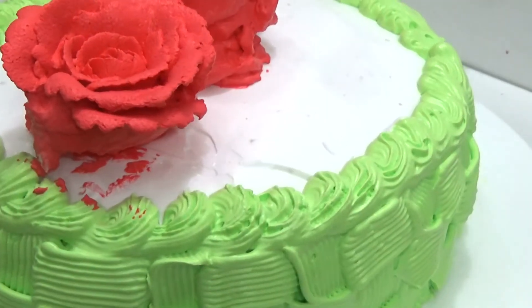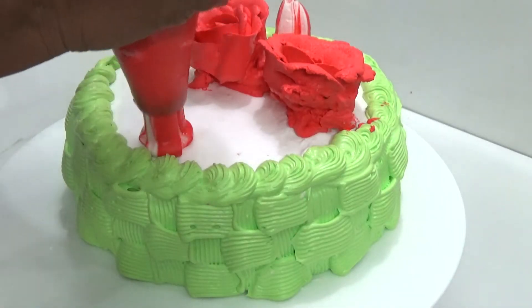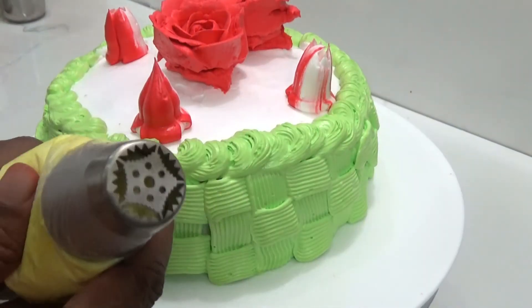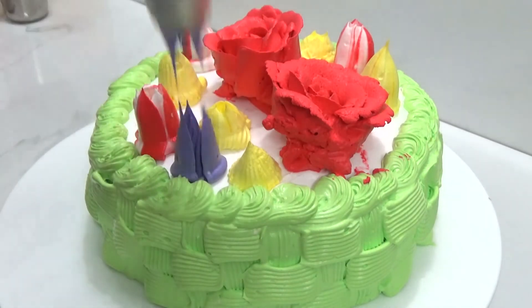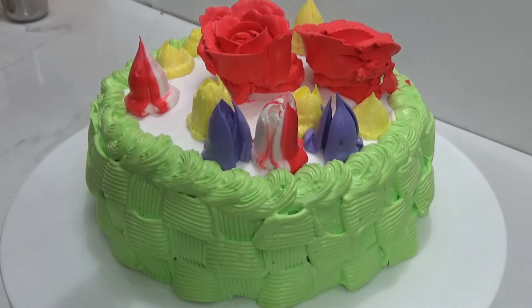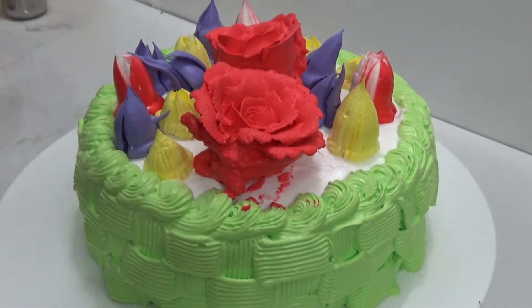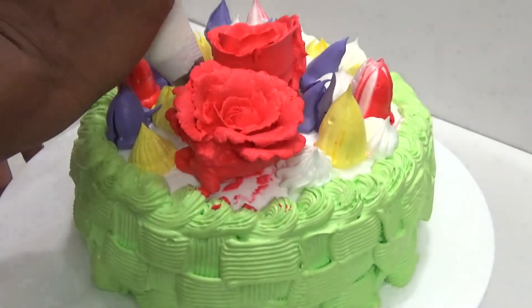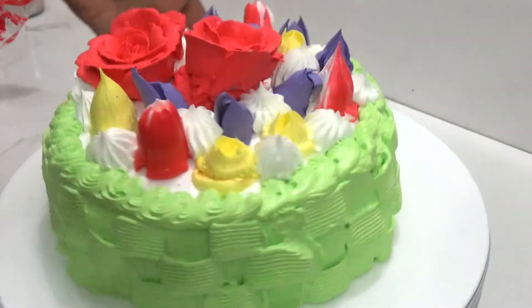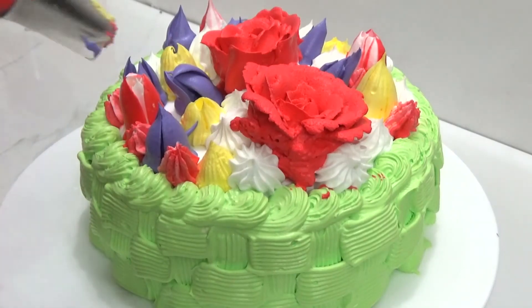Here I'm using Russian nozzles — this is the first time I'm using them. Each and every time, wipe out the nozzle after making a flower. I should have kept my camera on top to get the top view so you could see the variations in the flowers — next time I will do that. Fill the gaps using different nozzles; it will give a nice look.